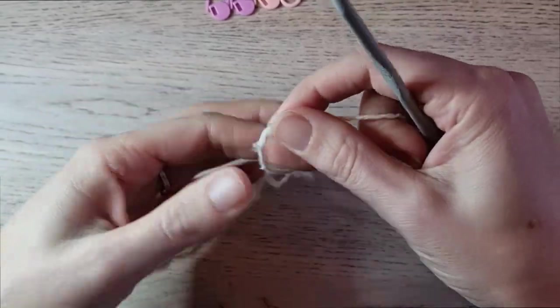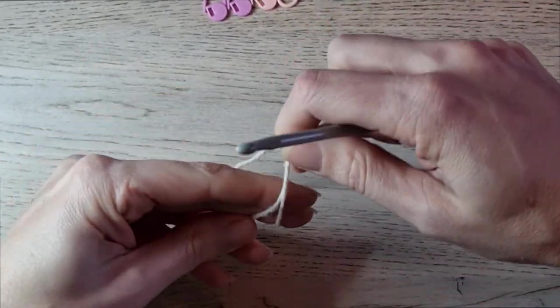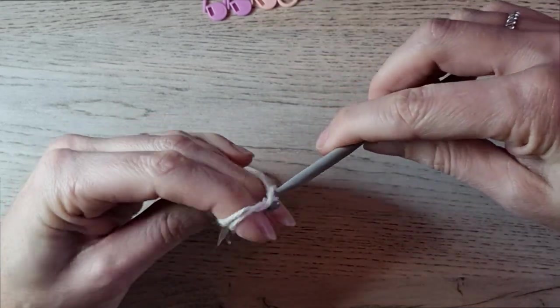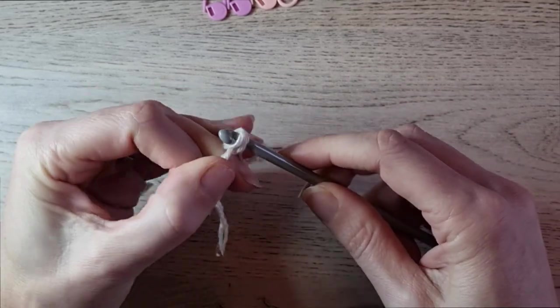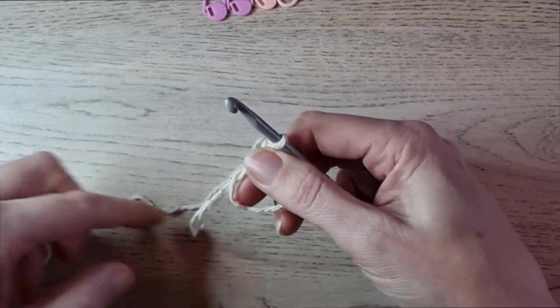We start this project with a magic ring. Place the yarn on your hand, wrap it around your fingers, slide your hook under the first strand, grab the second, give it a twist, and chain one. And then you have your magic loop.